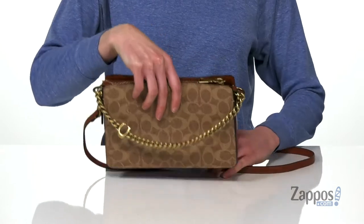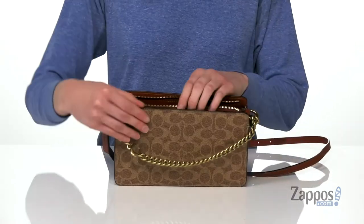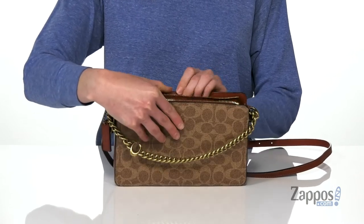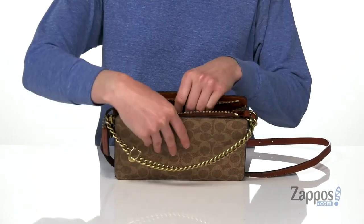The crossbody strap is adjustable. Now let's go ahead and take a look at the inside. The interior has three different compartments — the one at the front and the one at the back both have magnetic closures and they are fully lined. And the one at the center does have that zippered closure.